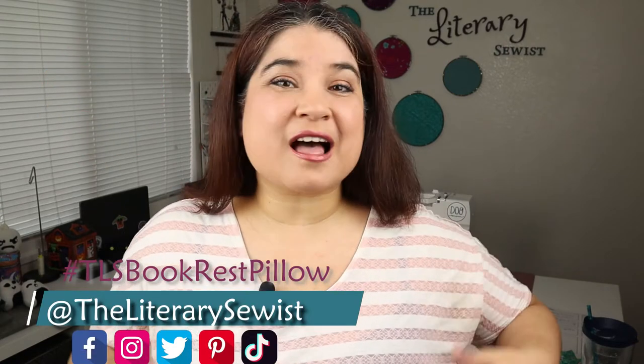If one of these book snugglers is in your future, give this video a thumbs up. I'd love it if you'd share your book holder pillow with me — tag me on Instagram, TikTok, or whatever platform you're on. I'd love to see what you come up with.